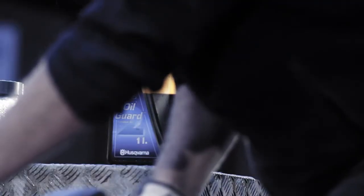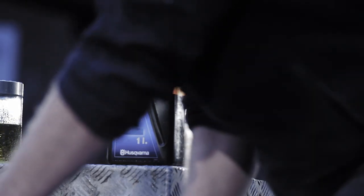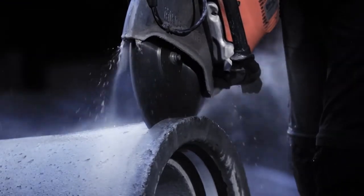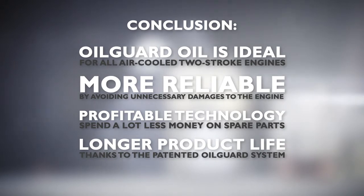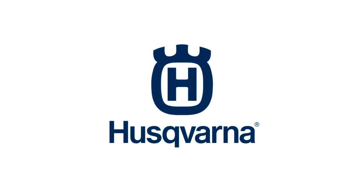The X-Torque engine produces 75% less emissions, 20% lower fuel consumption and more power compared to a conventional two-stroke power cutter. Also note that you can use Oil Guard oil in other two-stroke power cutters. For more detailed information on your Husqvarna K760 Oil Guard, refer to your operator's manual.